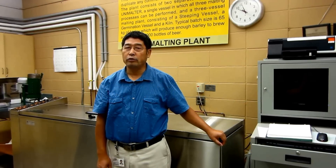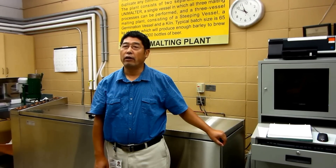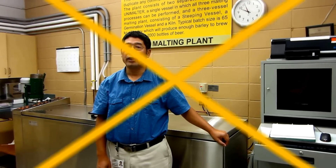Hi, my name is Yushu Lee. I'm the director of Malting Technology at CMBTC.